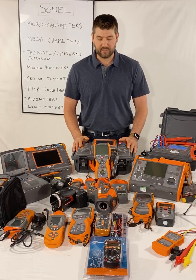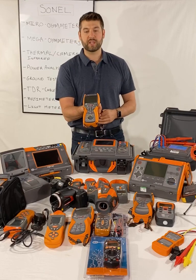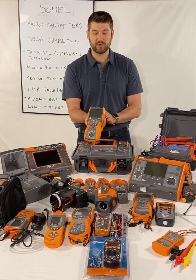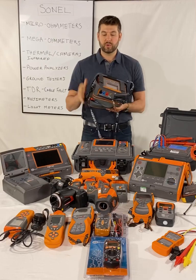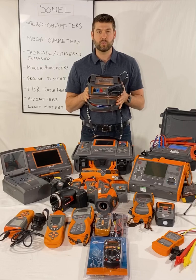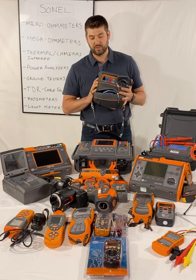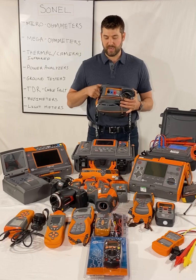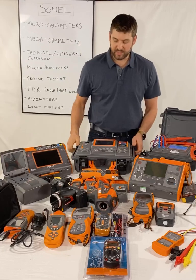For insulation testing — megaohm meters — we have 1 kV handheld units: the MIC10 and MIC30, which go up to 5 tera-ohms. Then we have 2500-volt and 5000-volt compact units, the MIC2501 and MIC5001. These go up to 5 tera-ohms at up to 5 kV. You can operate them still in the case; connections are right there and leads and clamps are in the bag. Really compact 5 kV insulation testers.